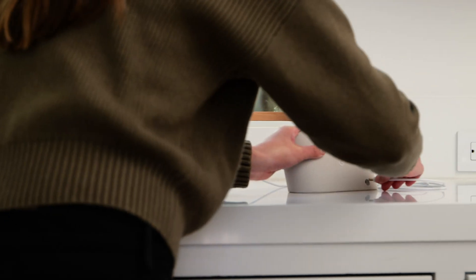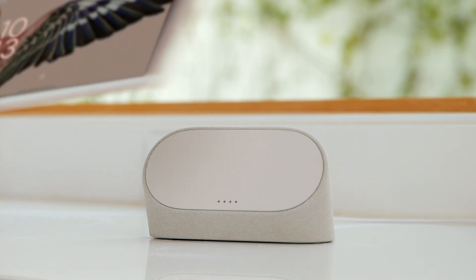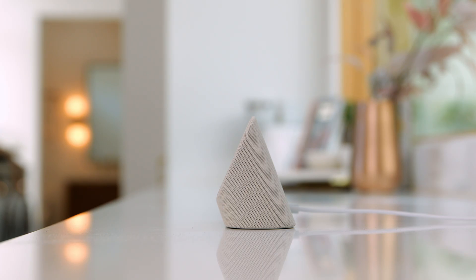Connect the power adapter to the charging speaker dock, making sure it's securely connected. Then plug the other end into an outlet. Now place your tablet on the charging speaker dock. The tablet attaches to the speaker dock with a magnetic connection, making it easy to align.